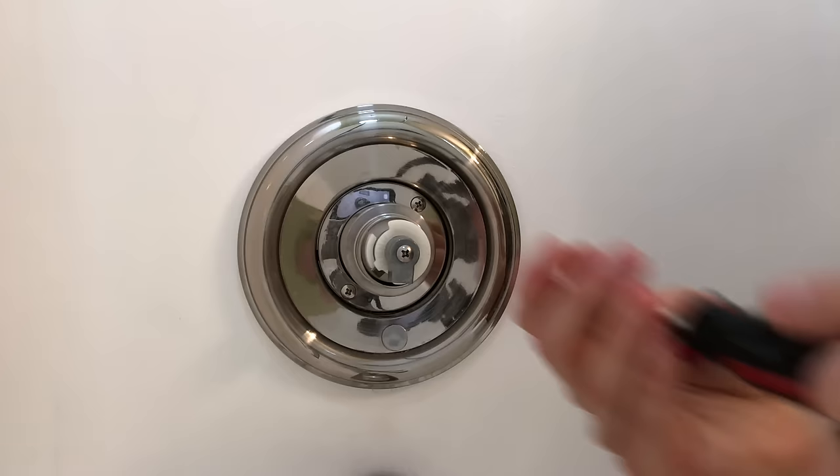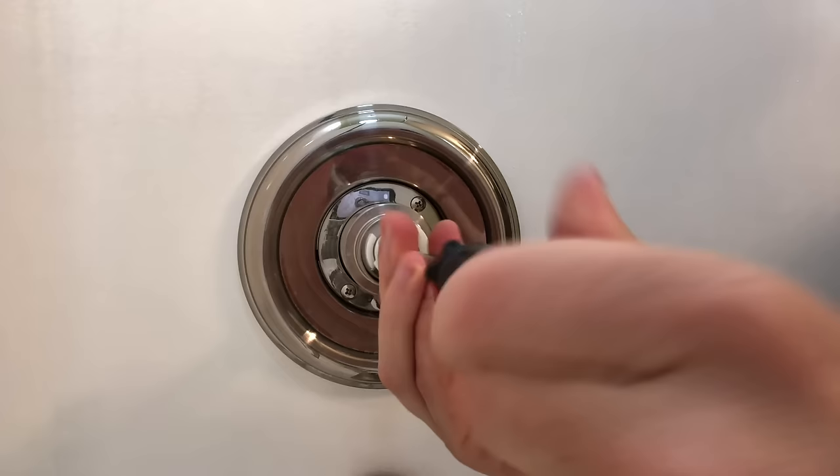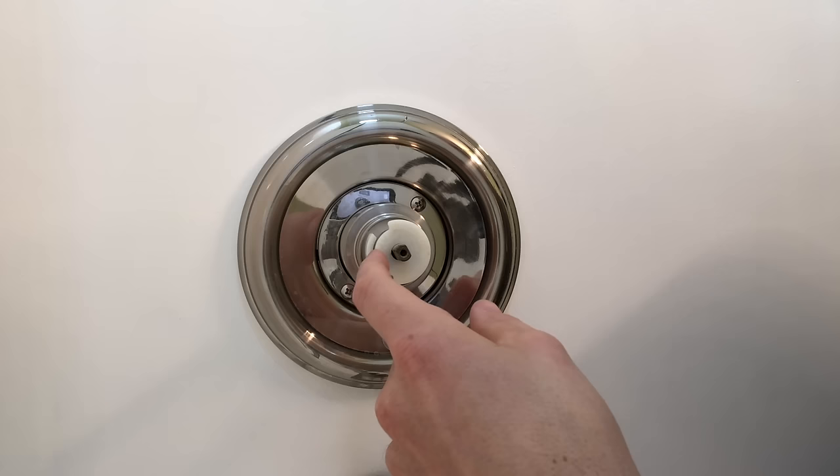All we do is get a Phillips head screwdriver and remove this screw here in this little adapter. This is a little plastic plate that limits the valve movement.